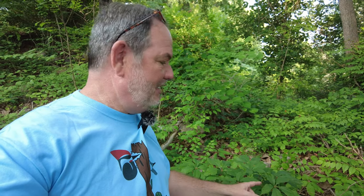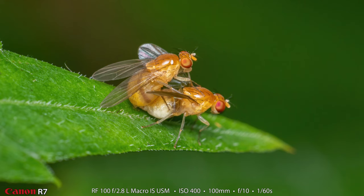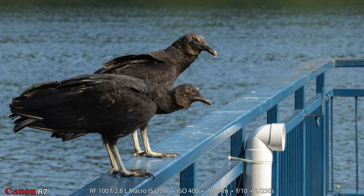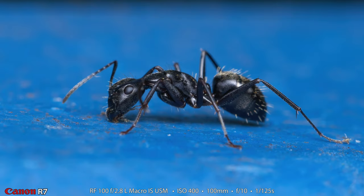I found an ant — not sure if I got a decent shot — and then some unusual-looking flies that were mating. I wasn't happy with the ant shot but here are the mating flies; really interesting, I've never seen a fly that looks quite like this before. Then I went down to the fishing pier and made a photograph of two black vultures — at f10 they're both in focus, which is pretty cool. Using a 100mm lens for bird photography is unusual. Coming back out, I did get an ant photograph I was happy with — a little black ant on the blue handrail.